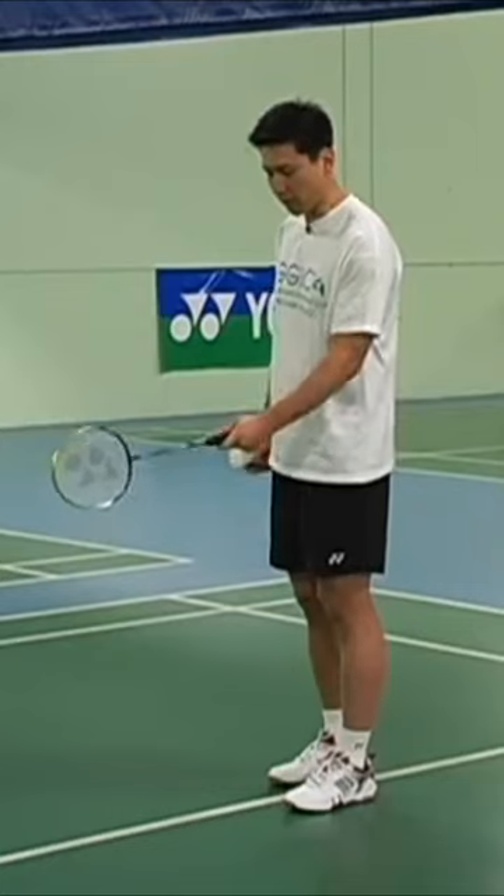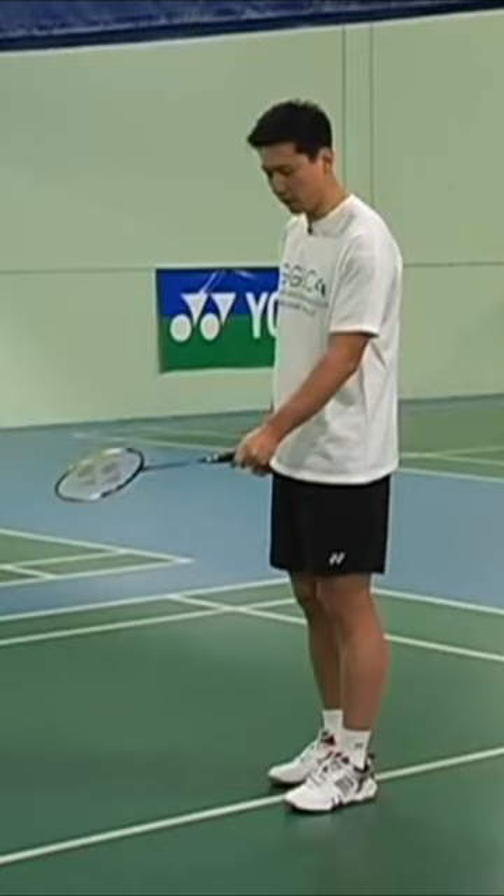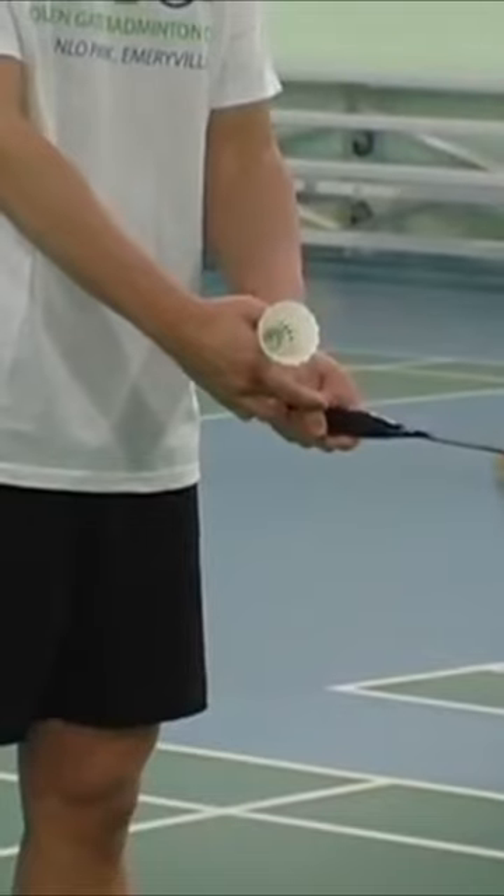You don't want to grip it outside the line here — that's wrong. And too much inside — that's wrong. It's just right on top of the second line right here.